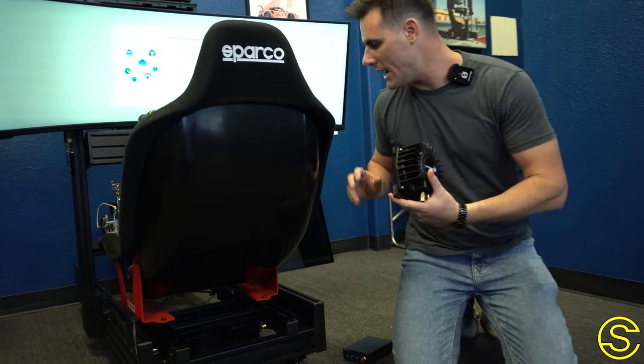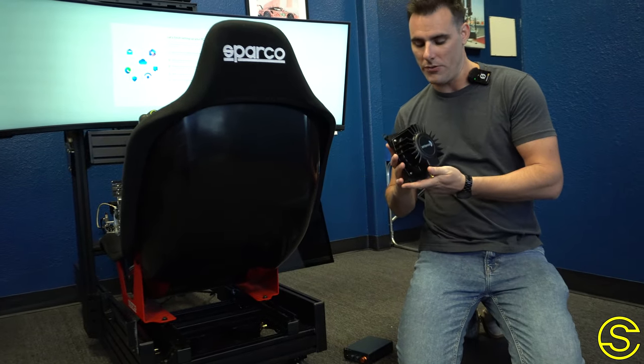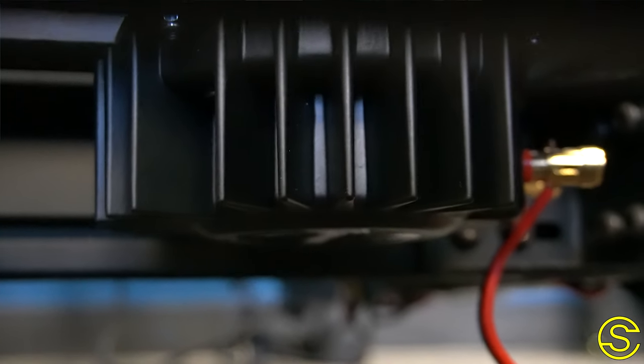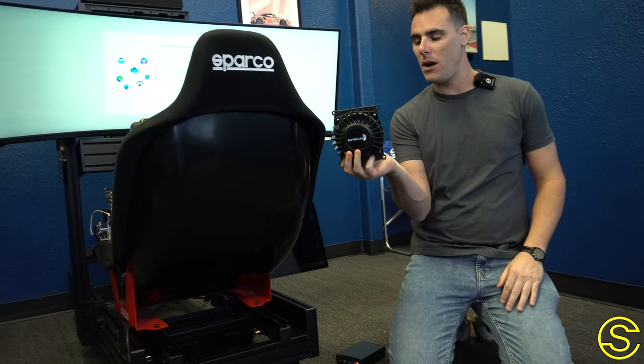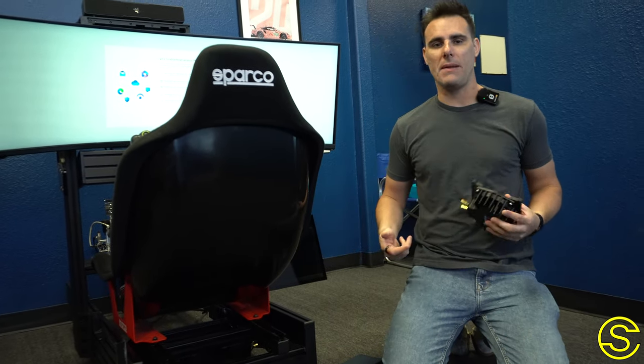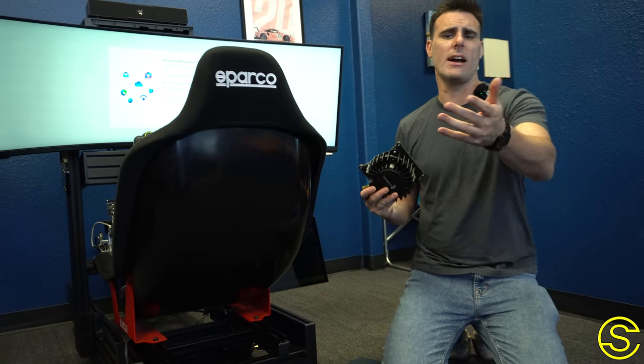Another cheap way that you can really make your simulator much more immersive is by adding haptics underneath your seat. A lot of people add a ton of these haptic transducers to every corner of their sim, and what ends up happening is it gives way too much vibration feedback to the driver and you can't feel anything that you're actually trying to feel for.